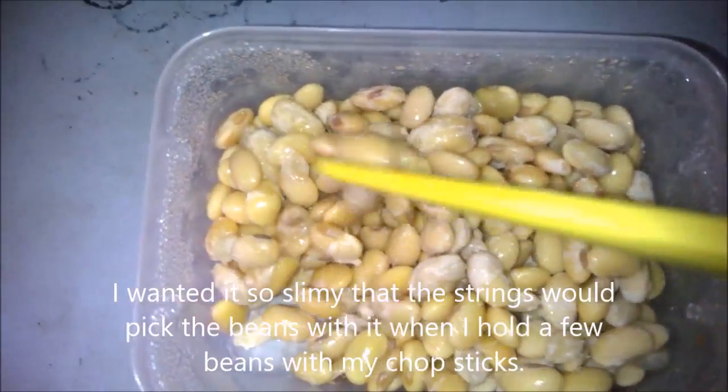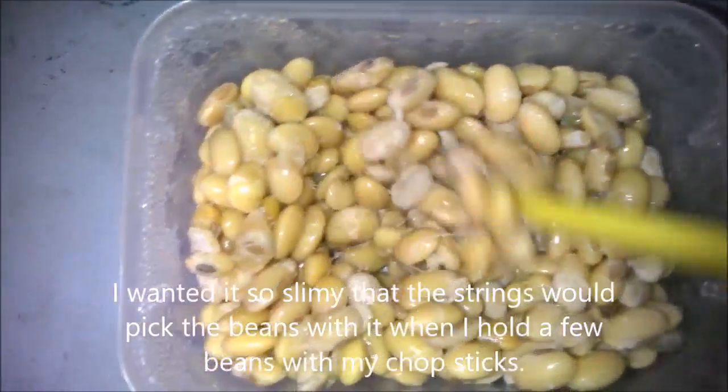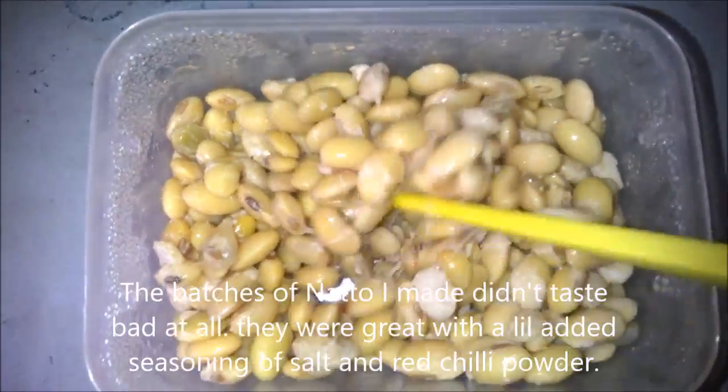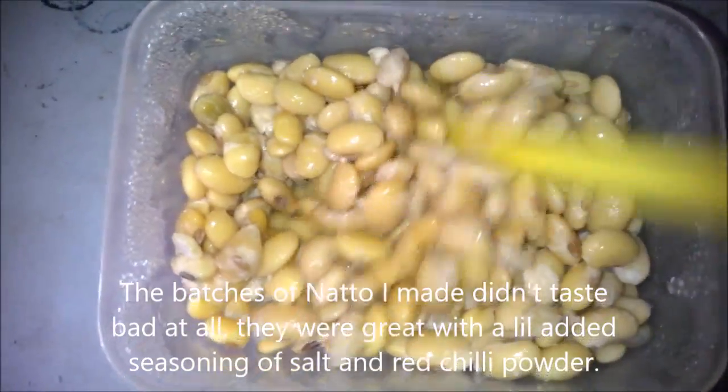I want it that slimy so that I know it's completely fermented. About the smell — there is no smell. It doesn't taste bad either. I haven't tasted it yet, like I did with the kidney beans.